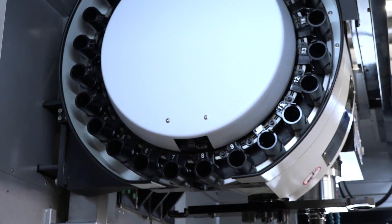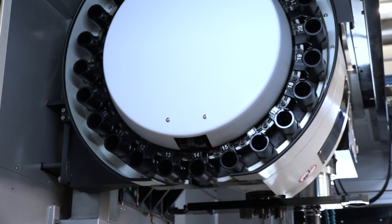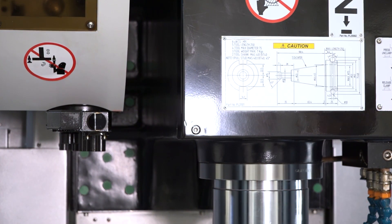So where does this machine fit in the market? What's its price performance like? Well, considering it's not the most expensive machine, I think it's a very, very well-built machine. You get a lot of bang for your buck — a lot of machine for your money.